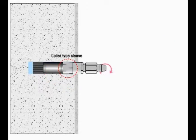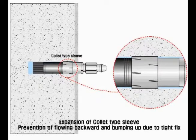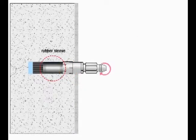Also, while the packer is being fixed, the rubber part of the collet type sleeve starts expanding. This is designed to prevent dangers such as the packer jumping out and hurting the user during high pressure injection.